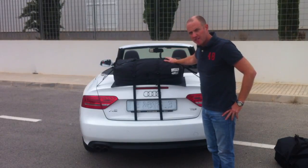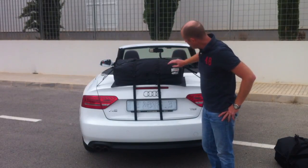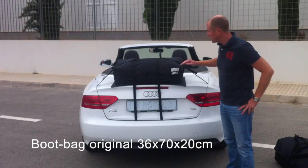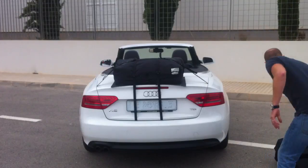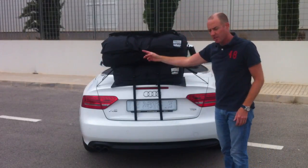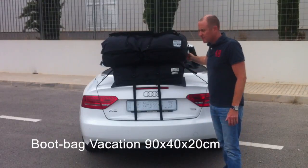It adds 50 litres of waterproof luggage space. It's the smaller of the two bags we make — 70 centimetres long, 36 centimetres deep and 20 centimetres tall. The larger model is the bootbag Vacation, which is 90 centimetres long and 40 centimetres deep.